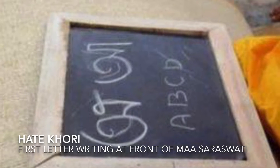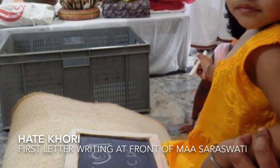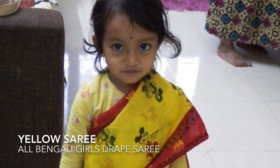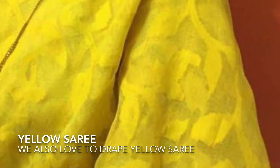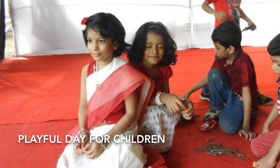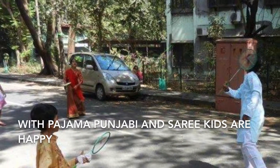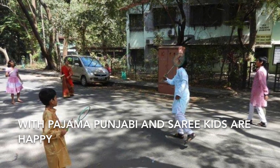It's the day when small children first time write letters of the alphabet in front of Devi. Small girls drape sarees, mostly yellow in color, and young men and ladies also prefer wearing yellow cloth during Saraswati Puja. It is a joyful day for students and kids alike. Boys wear pajama-panjabi during the celebration.